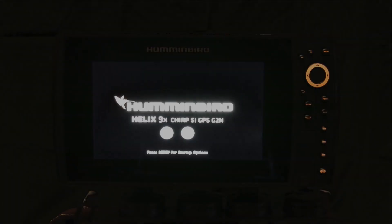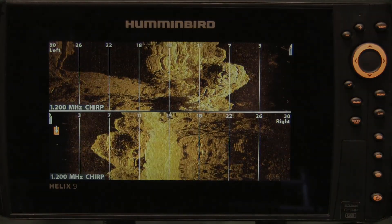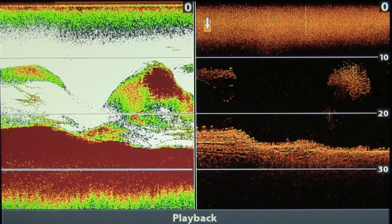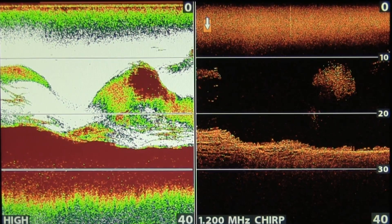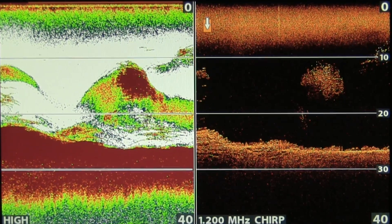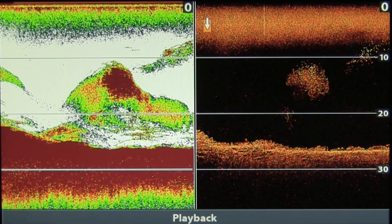This episode features my Humminbird Helix 9 Gen 2 Mega. Our screenshot this time shows two different views using both the sonar, which is on the left, and down imaging, which is on the right. In this you can clearly see the difference, but what we're looking at is bait schools essentially.